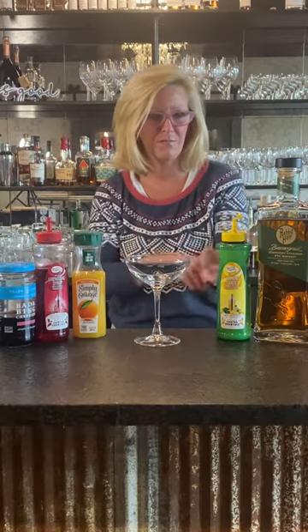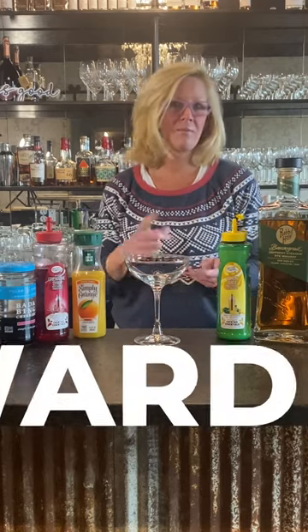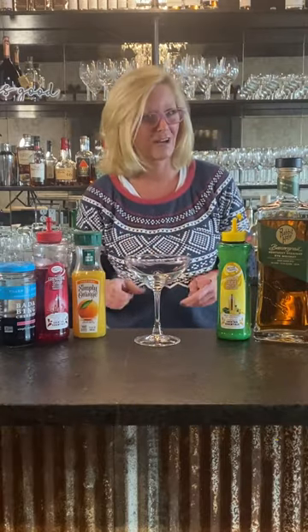Hi everyone, I'm Cocktail Christy and I'm here to talk about Prohibition era cocktails. This one is created a little bit before Prohibition but it's kind of mixed in with the group. This is called a Ward 8. It was created in Boston around the late 1800s, and because I lived in Boston I tried this and I think it's a great cocktail.